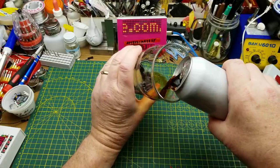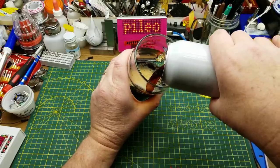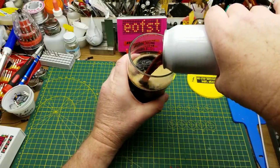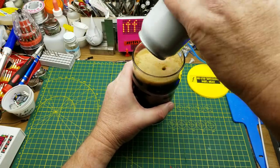The Beer of the Day is Grandpa's Sweater Oatmeal Stout from Barnhammer Brewing in Winnipeg. This is just a very nice, rich, smooth stout. One of my favorites.